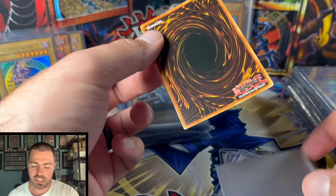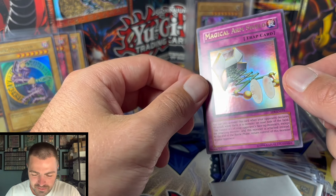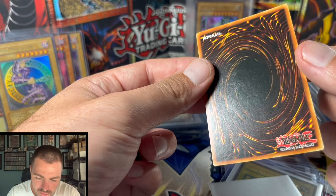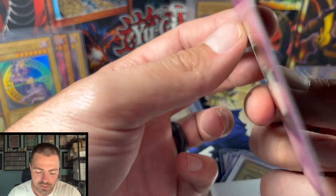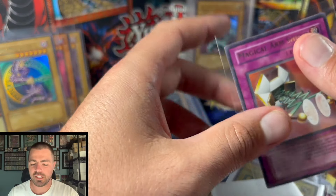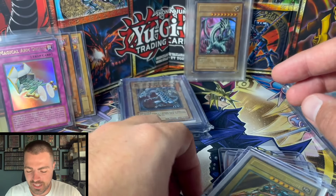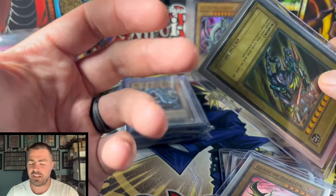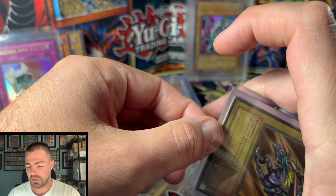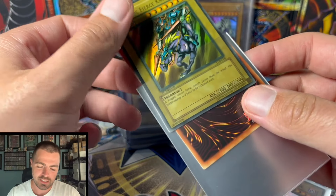I'm kind of hypercritical — if it's not a ten, I kind of gravitate towards an eight. Because if it's not a ten, in my mind there's an obvious fault which makes it not mint. So I can skip from ten to eight pretty fast. But a lot of these cards probably could get nines that I'm describing as eights. I'm just very hesitant on saying something is a nine.